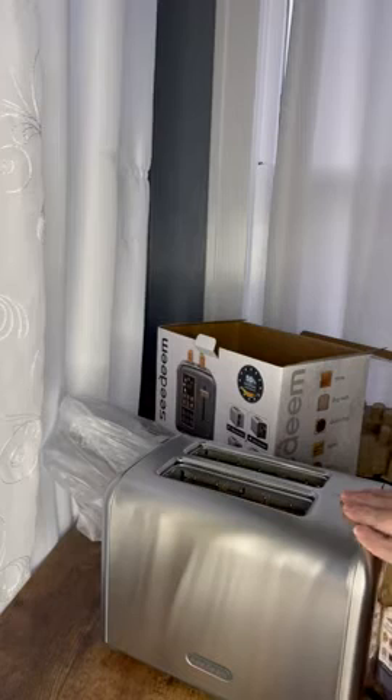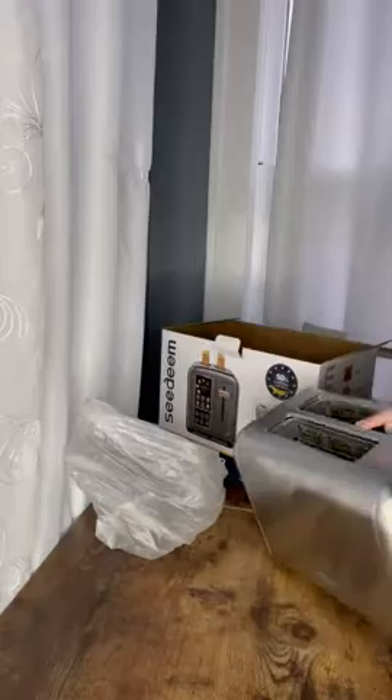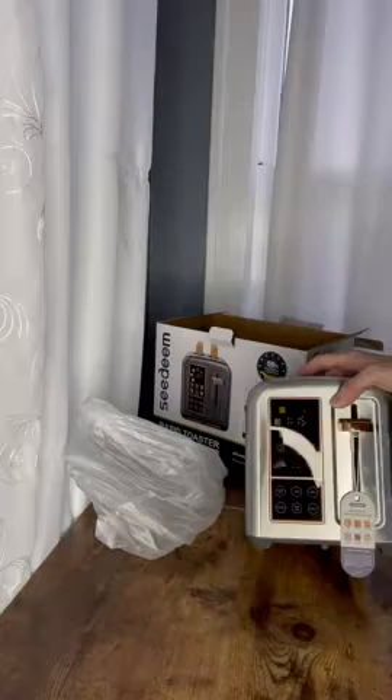Let's see if we can remove all this stuff and get a good look at it. Plugging it in. Let's go ahead and hit bread type, and you can literally see all the types of bread right on the screen.